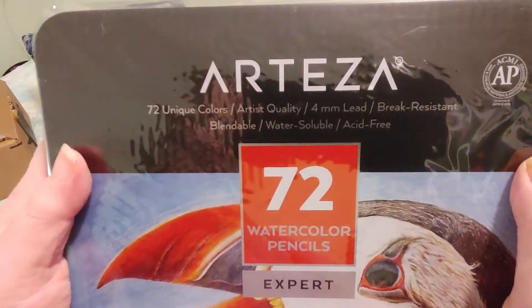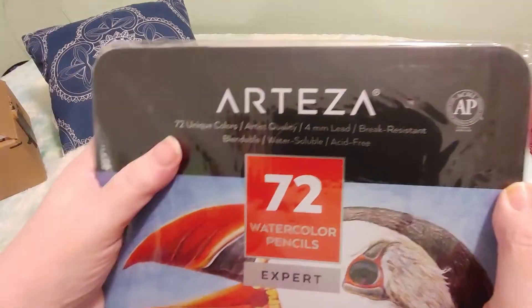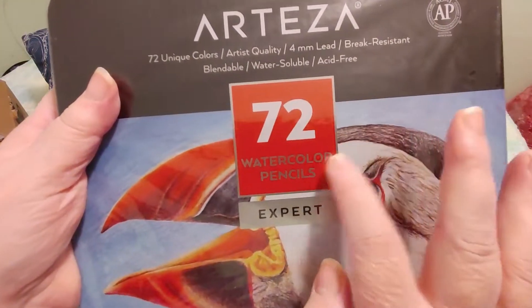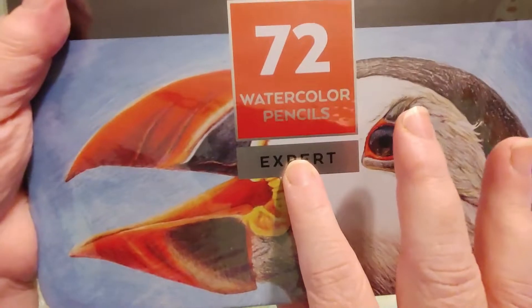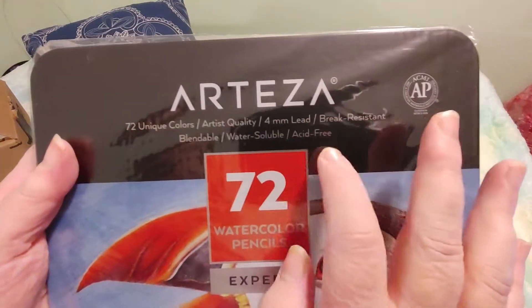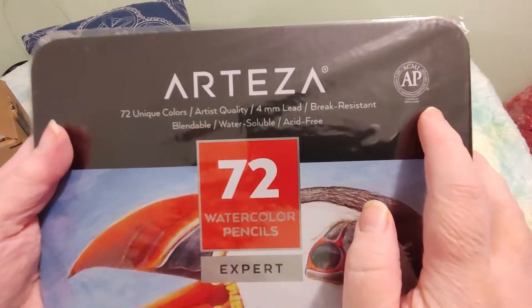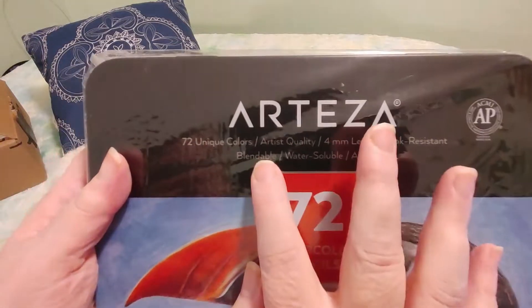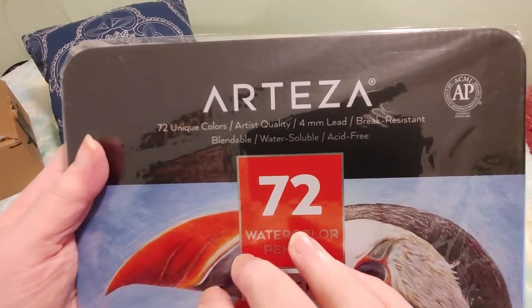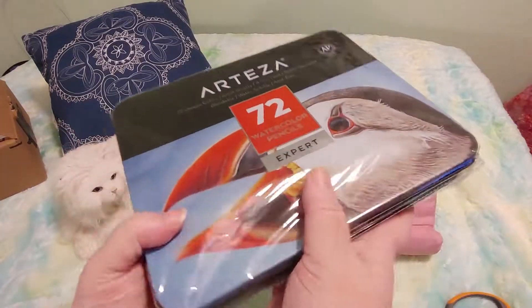This is a set of watercolor pencils from the Arteza brand. There are 72 watercolor pencils — it says 72 unique colors, artist quality, four millimeter lead, break resistant, which I hope is true because my other ones break really easily. Also listed as blendable, water soluble, and acid free.